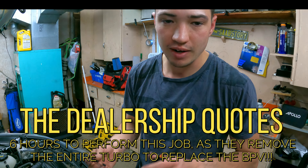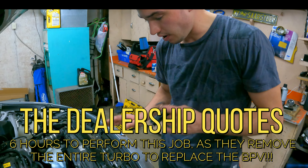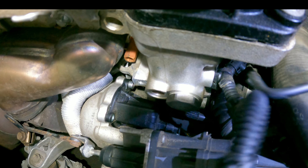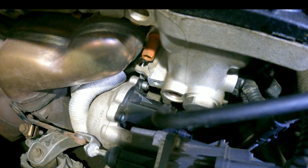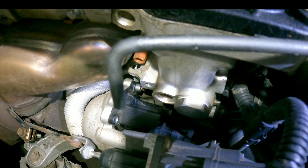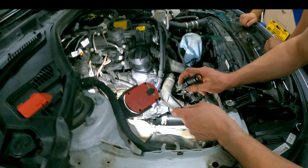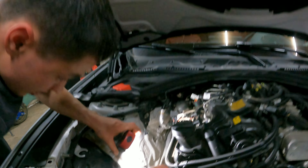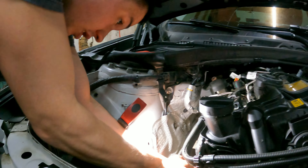That's your bypass valve right there — that's what we're removing. There's one bolt there, it's a T-30, there's another one over there, and there's gonna be one below. Three days later — we've only gotten one of the three bolts. It is physically impossible to get an extension on the top right bolt. So I'm going to be using this T-30 allen key wrench that will allow me to get in there and get it loose.